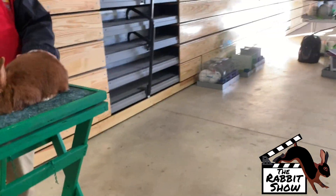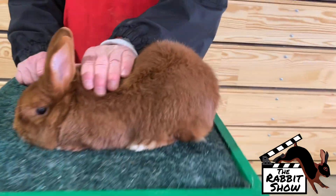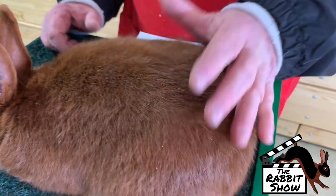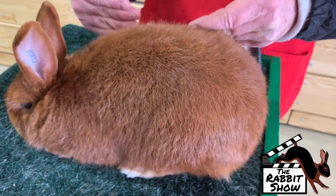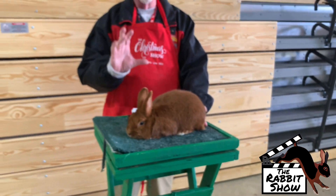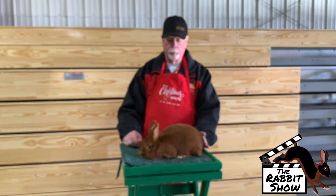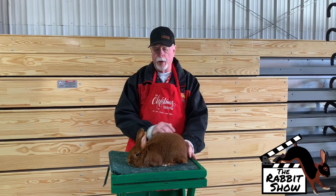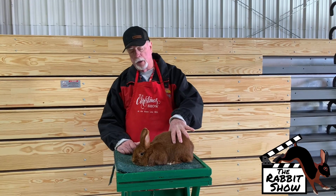We want a red, fiery red as deep as we can go down the hair shaft. And we want that red to wrap around through the belly, around the top. It can be a little bit lighter in the haunches. No white on the tail. We want a good red color, nice, even color.